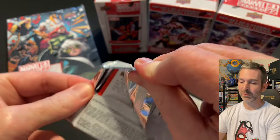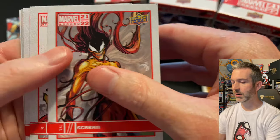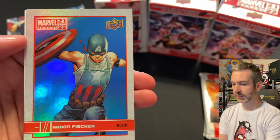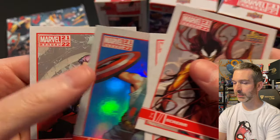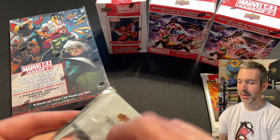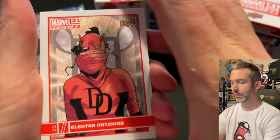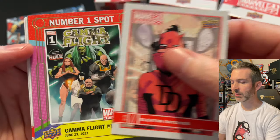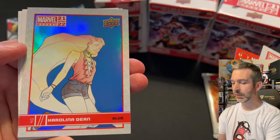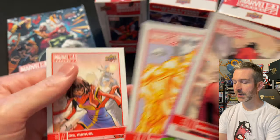Pack number four from the first blaster: a Scream base card, Beta Ray Bill base card, a White Fox canvas, an Aaron Fisher blue parallel, and Captain Britain base card. Pack number five: Electro Nachios as Daredevil base — Gamma Flight number one spot base insert — a blue parallel of Carolina Dean from The Runaways, Human Torch base, and a Miss Marvel base.